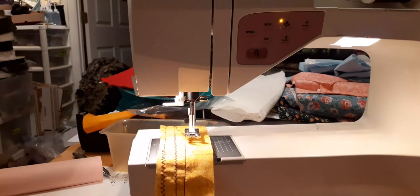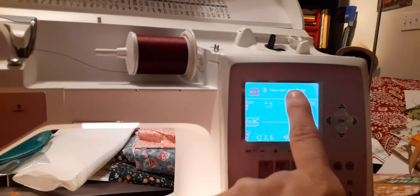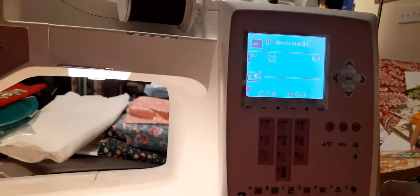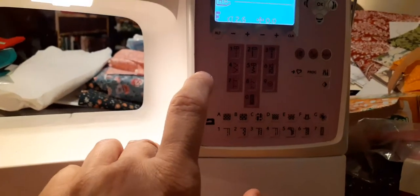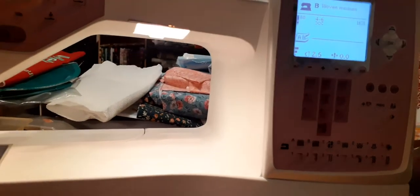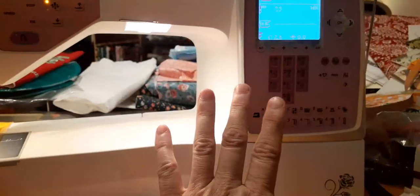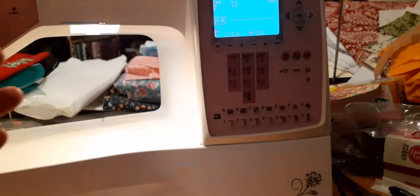The only thing I don't care for is that you have to select the type of material you're using. It was set to 'F' and that confused me — I couldn't figure out why it was pulling so hard until I realized you choose your own fabric setting manually. I'd prefer the old-fashioned way where the machine adjusts itself. My Brother even auto-adjusts the tension, but on this one you do it manually through the computer.